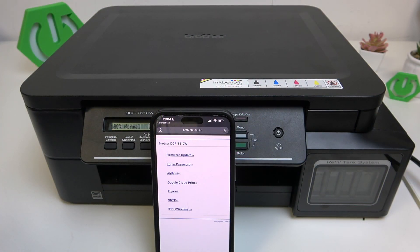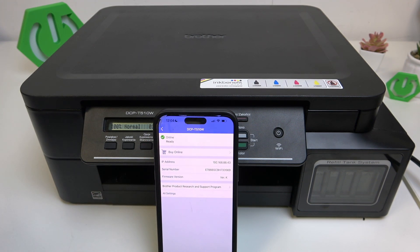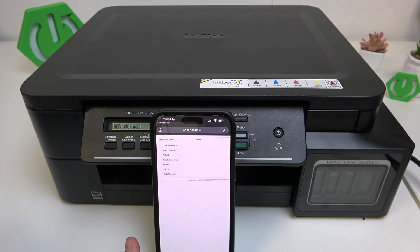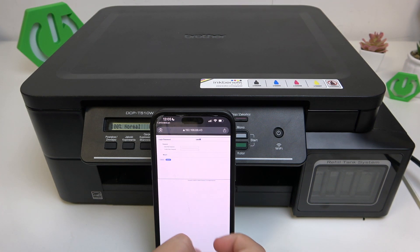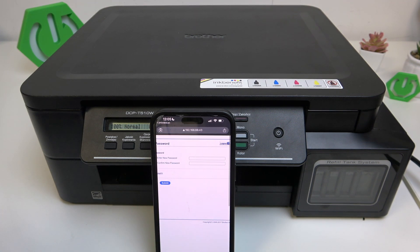First, what you need to do is open the iPrint and Scan app. Here you need to connect your printer. Now go over to All Settings, and here we are with the login password. Here we can set the new password and confirm it. The default password is 'initpass'.